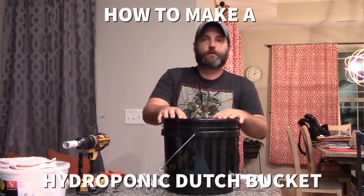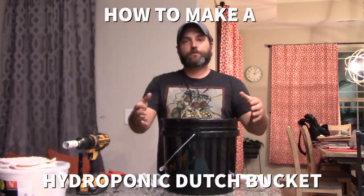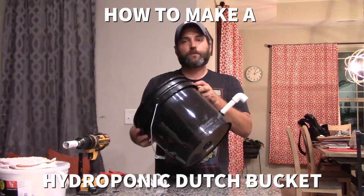Hi everyone, this is Kyle from SC Hydro Garner. In this video I'm going to show you how to make a Dutch Bucket.